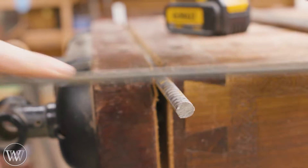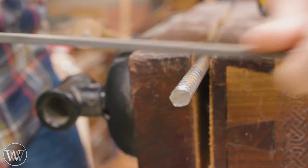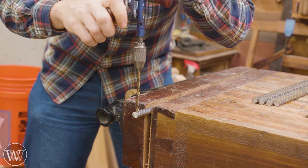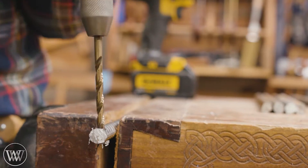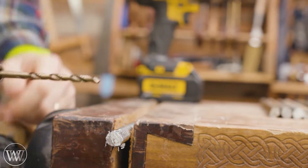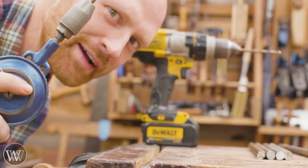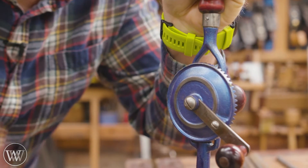Next thing we want to do is drill a hole through the rebar and then through the bucket. I'm going to use a file to file down a little flat spot — makes it much easier to get the drill bit on there. Yes, I could do this with an egg beater drill or a bit brace if you really want to, but the drill just makes it much easier.